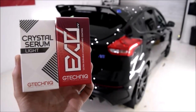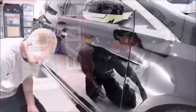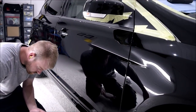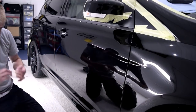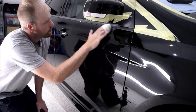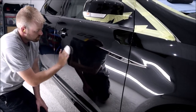Hey guys, Joe here at JPDetails and welcome back to part 3 of the Mk3 Ford Focus RS Full Exterior Detail. Today we're going to be applying the G-Technic CSL Black Treatment which consists of a single layer of Crystal Serum Light and two coats of XO V4. This is going to provide the Focus RS with 5 years of ultra-tough ceramic protection, following on from parts 1 and 2 in the series.